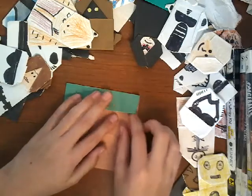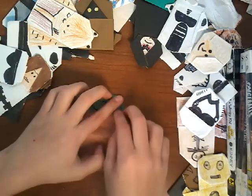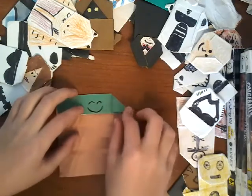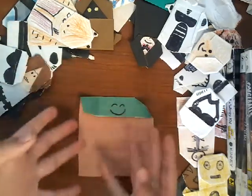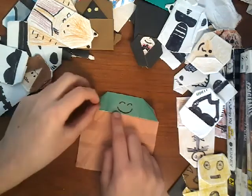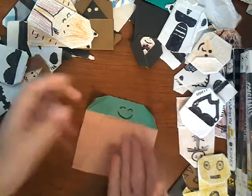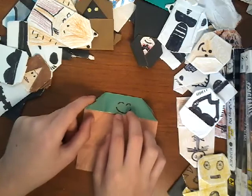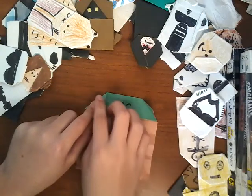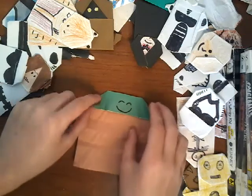Now the next thing you want to do is take this corner and fold that down this way, so it looks like he's got little ears. I kind of folded this before because I tried to take the video but my sister interrupted so I had to restart, and I don't have much colored paper because I have to print it off on my computer. If you have double-sided paper without printing, lucky you. Then do the same thing with the other side.